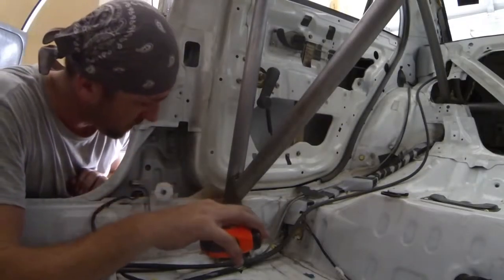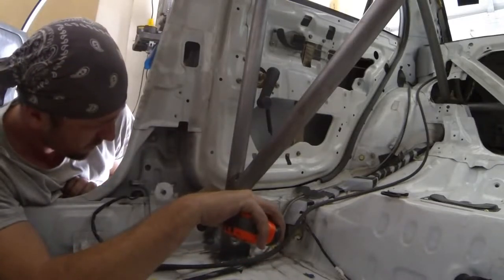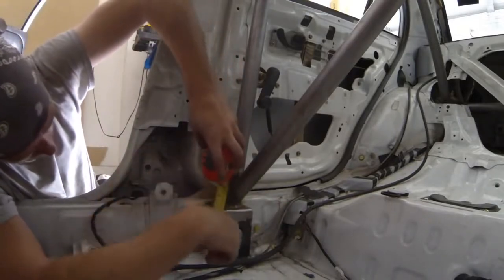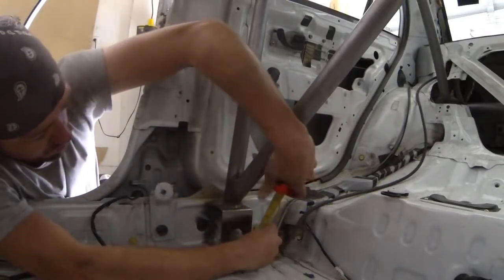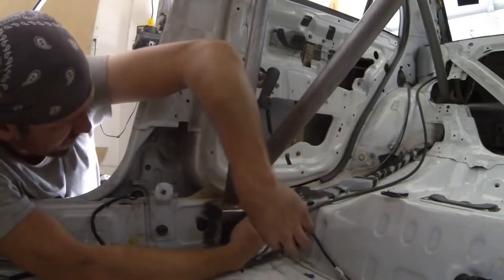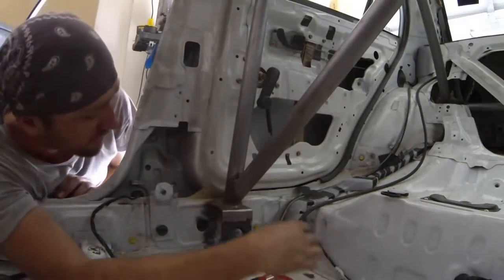It's time to box in the rocker boxes. I'm just going to take a measurement here — it looks like 2.5 inches at the widest spot, about 4.5 inches tall. That should be the same on both front and rear: 4.5 inches, 2.5 inches. So I'm going to go get the steel cut out for this.